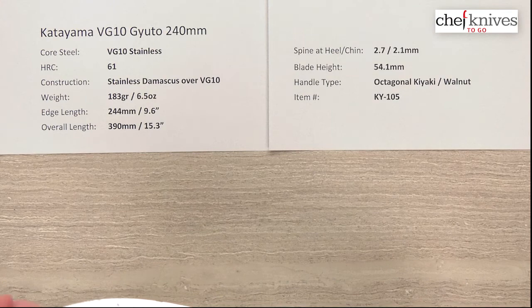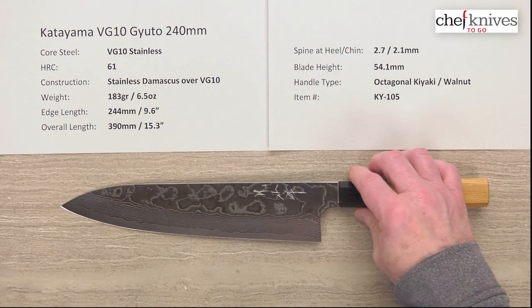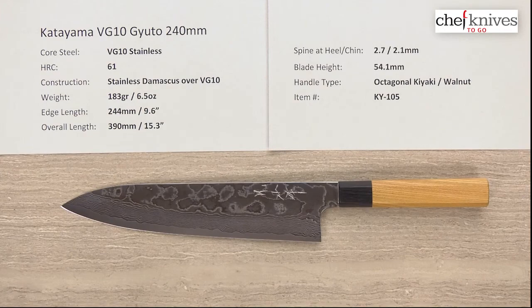Just a really nice line of knives — fit and finish is really good, all stainless, performance is excellent, and value is definitely there. Highly recommend it. This is the Katayama VG10 Gyuto 240 millimeter knife from Chef Knives2Go.